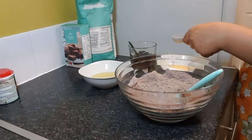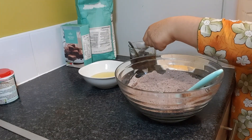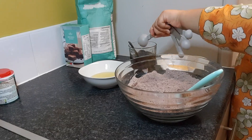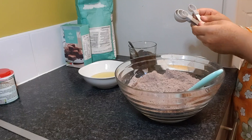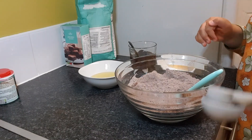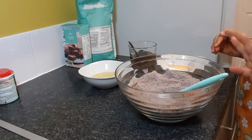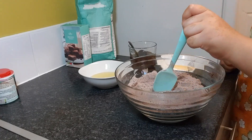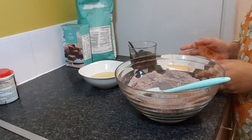Now I'm going to pour in my one tablespoon of vinegar into my coffee and one cup of water. Before you do anything else, make sure that you mix the dry ingredients well so there are no lumps. Then you can make a well and put all your wet ingredients into it.